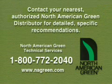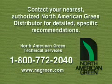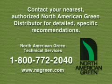For detailed specific recommendations or on-site assistance, be sure to contact your nearest authorized North American Green distributor or call North American Green Technical Services.